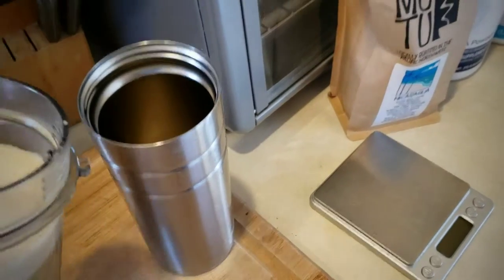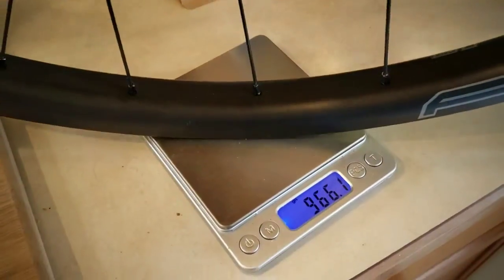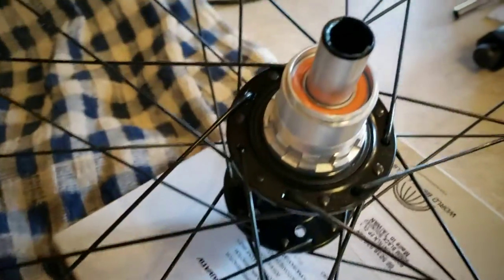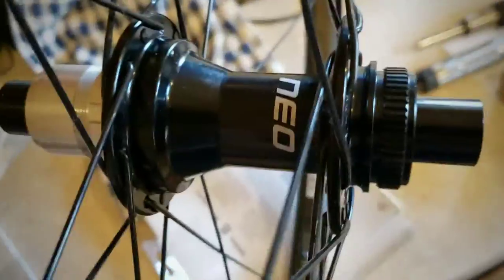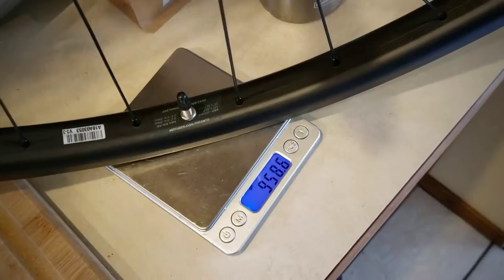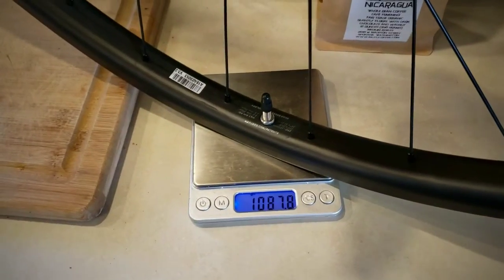Front wheel is 966 grams — this is with a 180 mm rotor, center lock, and the XD driver body installed. Talking with Stans and looking at their hub design for these Neo hubs: the cartridge bearings are right there when you open it up. These are spacer caps that go on the shaft for the through axle, and for greasing and maintenance it's a very sleek design. Rear wheel without rotor: 956.4 grams. With rotor and XD driver installed: 1087.8 grams.